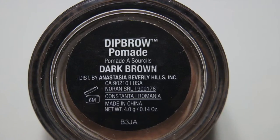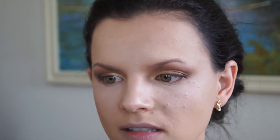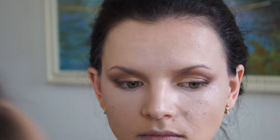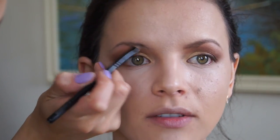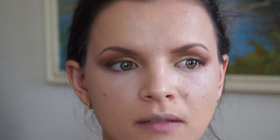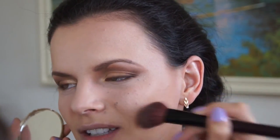I'm filling in the eyebrows using the Dip Brow Pomade by Anastasia. Then I'm using the Too Faced Milk Chocolate Soleil Bronzer in Light/Medium to contour the face — going under the cheekbones, around the face, and contouring the nose a little bit.